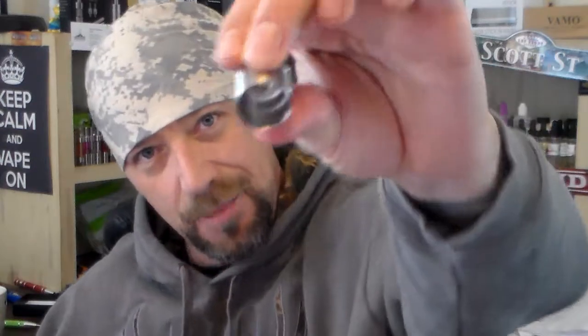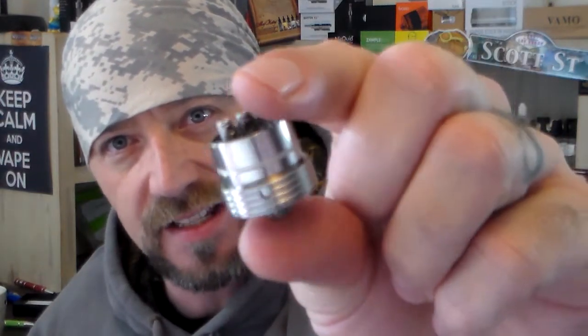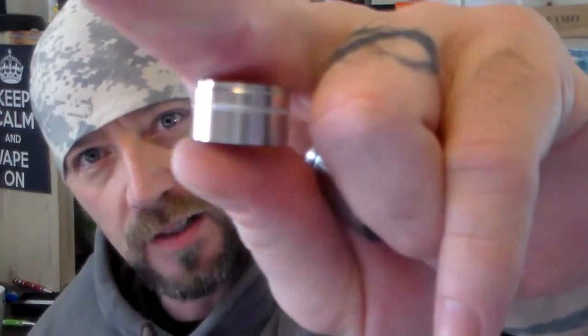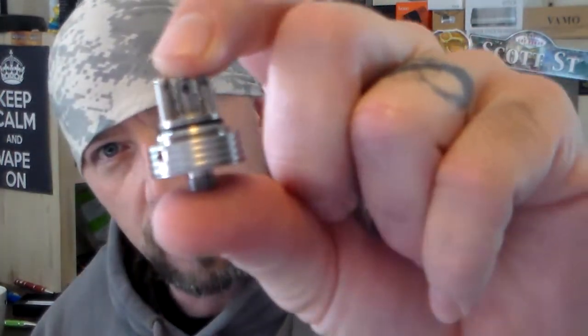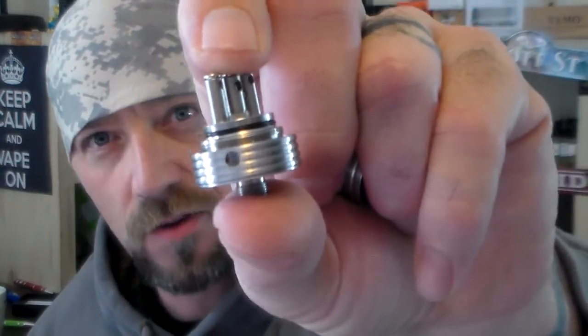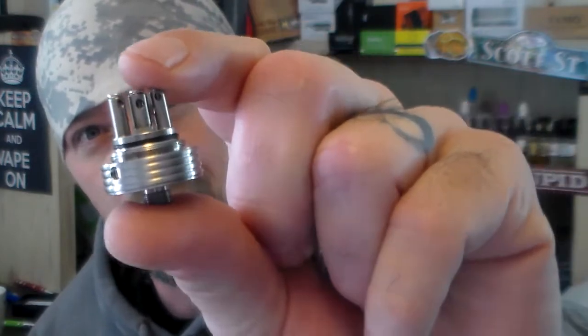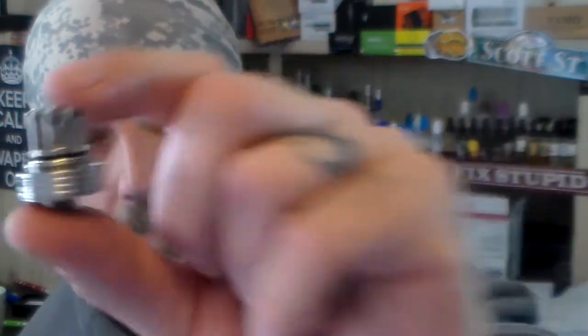Let me show you this RDA real quick. There's the top cap — boom, shaka-laka boom — and there is the deck. Check that out, look at that deep drip well, and the drip well is removable. That makes it really nice: a deep drip well and plenty of room to build on. The airflow comes up through the bottom to a hole and up through the negative post right there.